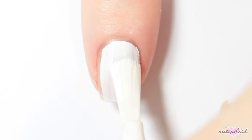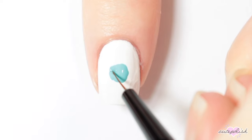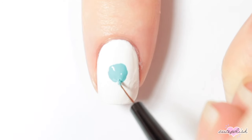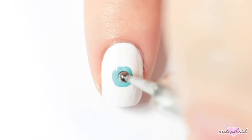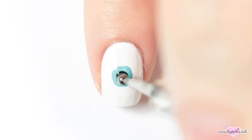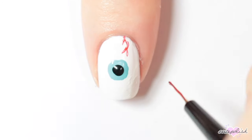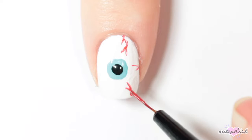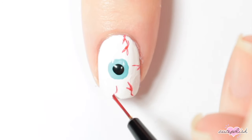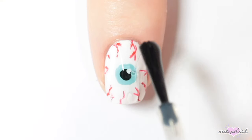This design has a white base again. Then I'm painting a big blue dot at the center of my nail. And once that's dry, I'm putting a smaller black dot on top of that. Next I'm going in with a red nail polish and adding some jagged lines around the edges of my nail to make the eye look bloodshot. Finish with a top coat and there you have your eyeball nail.